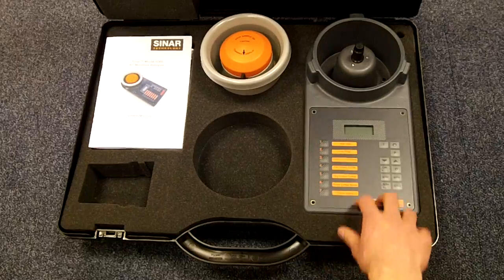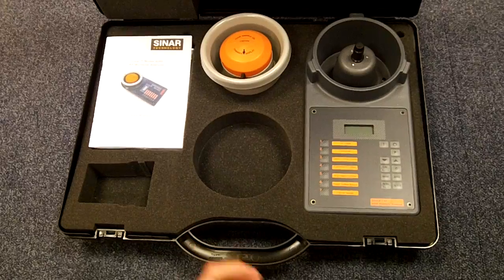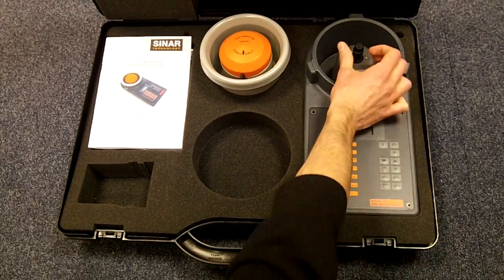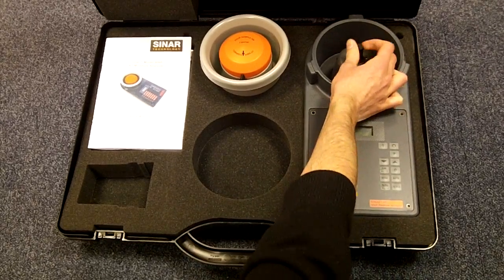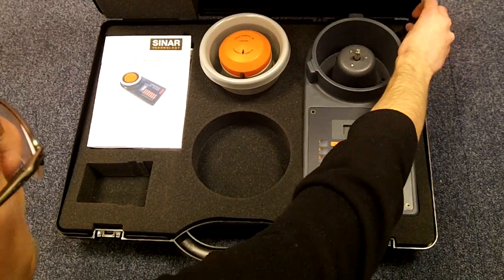On top of the instrument there is a weight balance retainer. This holds the weight balance in position in transit to protect it from vibrations. To remove this just unscrew the nut at the top. You can then store it in the hole in the carry case.